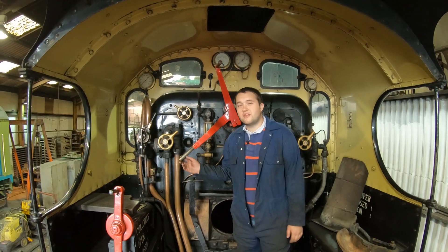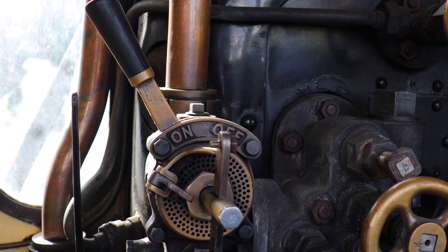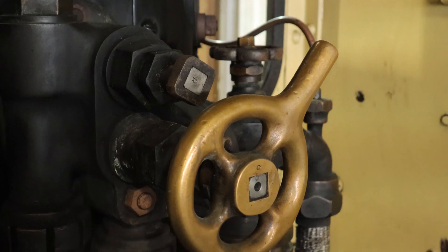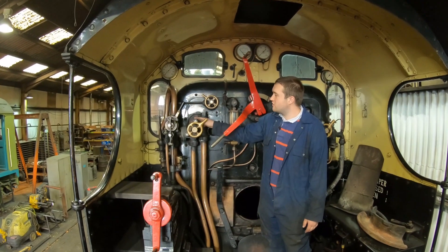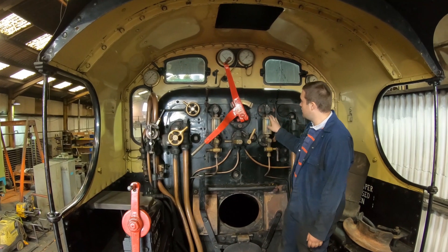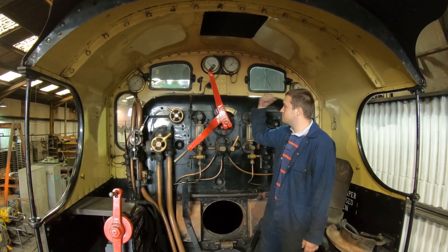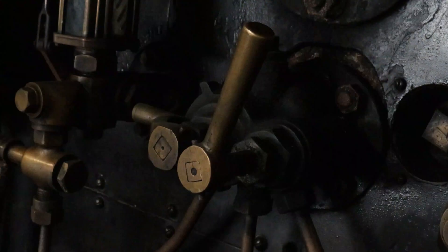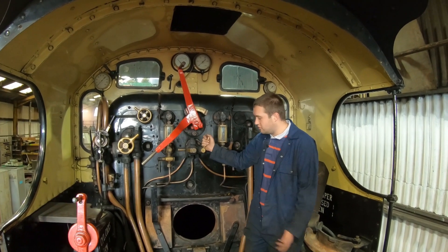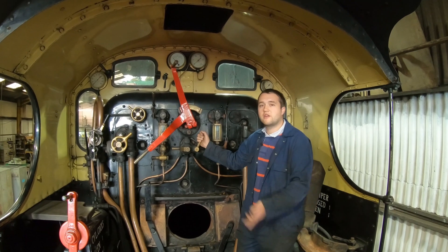Now we're in the cab of the 7F. You can see the brake handle — as the driver applies the brake it lets air into the system, destroying the vacuum and applying the brakes. You've got the injector, and on this particular loco the clacks are on the backhead, whereas some designs have them on the boiler barrel. Then there's a shutoff and steam to the injector. You've got two gauge glasses, one either side, then the regulator which as discussed opens both first and second valve. The blower creates an artificial draft on the fire — when the regulator is shut, fire gases try to come back towards the crew, so the blower is opened and a ring around the blast pipe sucks combustible gases out the chimney.